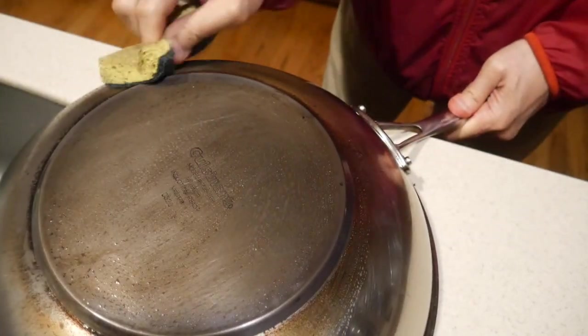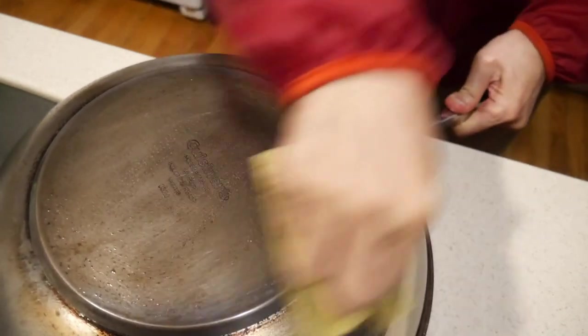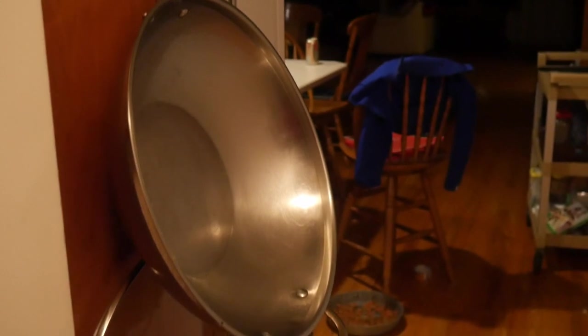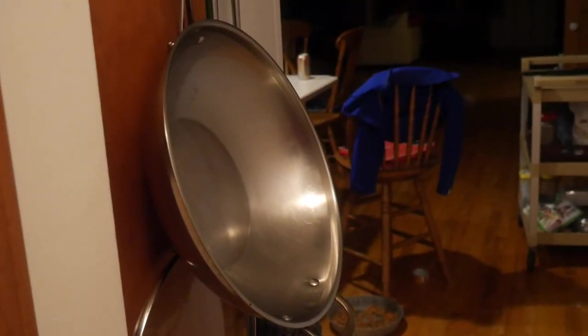I then hang up the wok to dry. This is my normal routine in cleaning my wok. From the final cleaning step after I put it in the sink to the time I hang it up, it's usually not more than two to three minutes. In fact, I usually clean the wok before I sit down to eat, which makes the cleanup easier afterward.